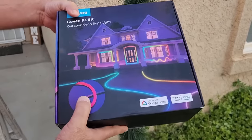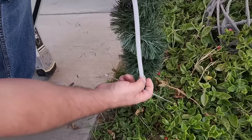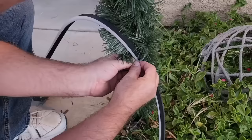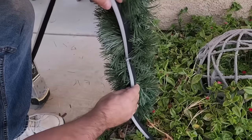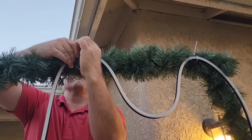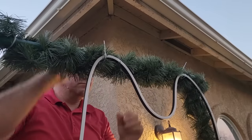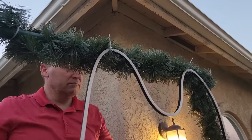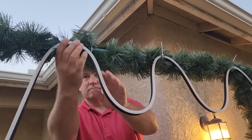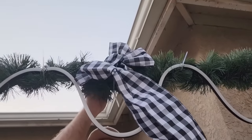Once we get that thing all wrapped up, let's grab a rope light — this is the key to making this holiday arch look spectacular. Start at the bottom and use zip ties again. Make sure the white part of the rope light is showing because that is where the lights are going to shine. Use the zip ties as sparingly as possible and make the design any way you want. Here I'm going with the loop effect right across the top. Make sure the zip ties aren't too tight so you can adjust the rope as needed.